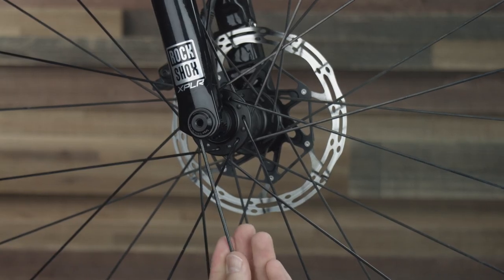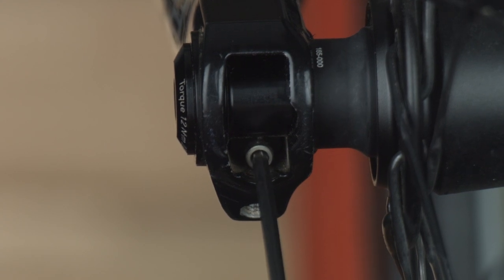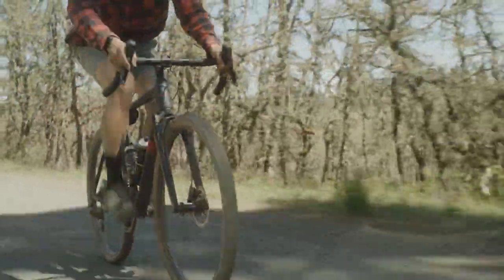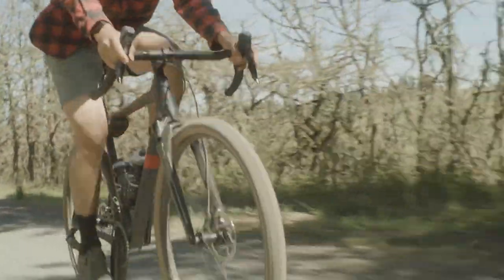Setting up Rudy with a faster rebound speed than you typically would on other RockShox forks will help the fork return to its five percent sag more quickly, keeping your tire on the ground and you in control. With these simple tips, we hope that you can dial in your new Rudy and go crush some gravel.